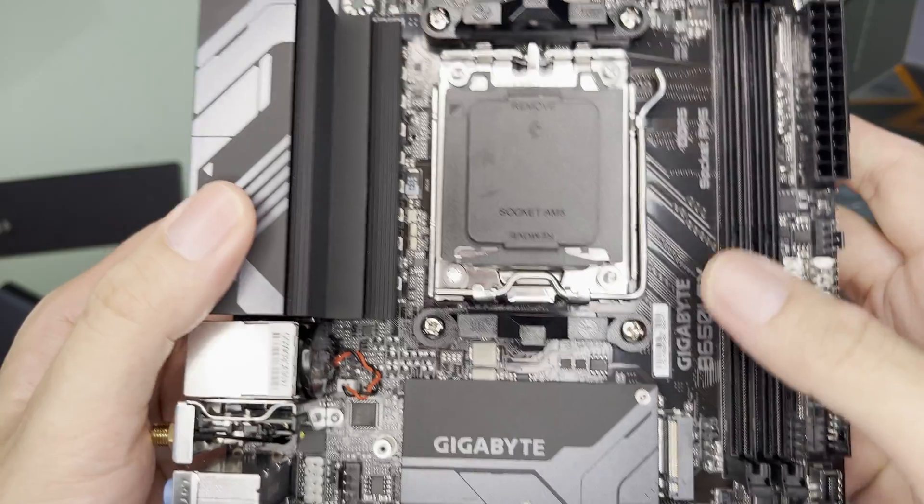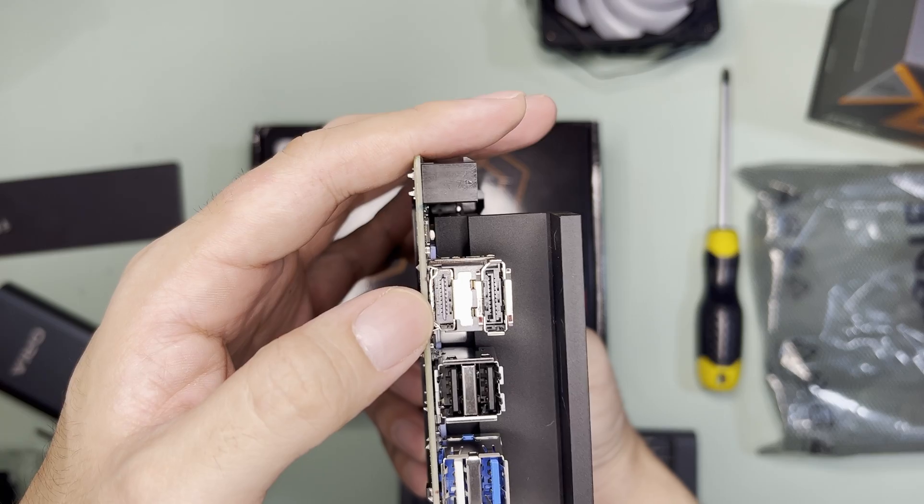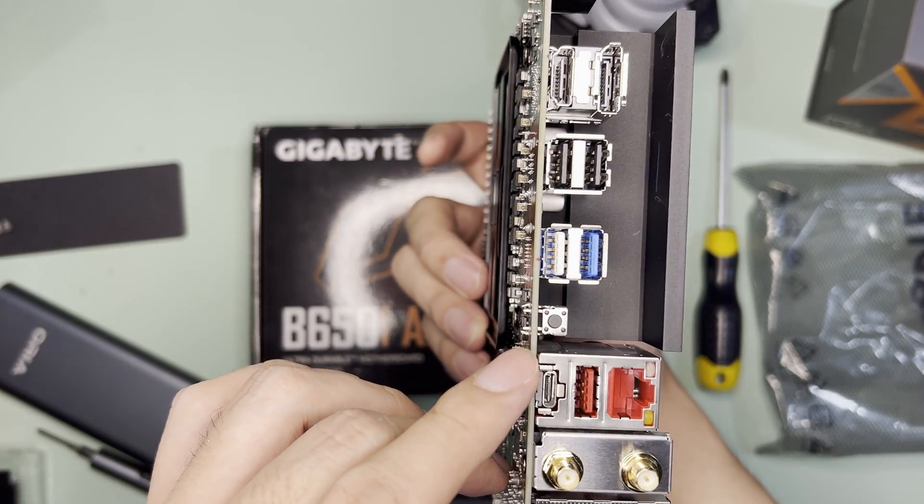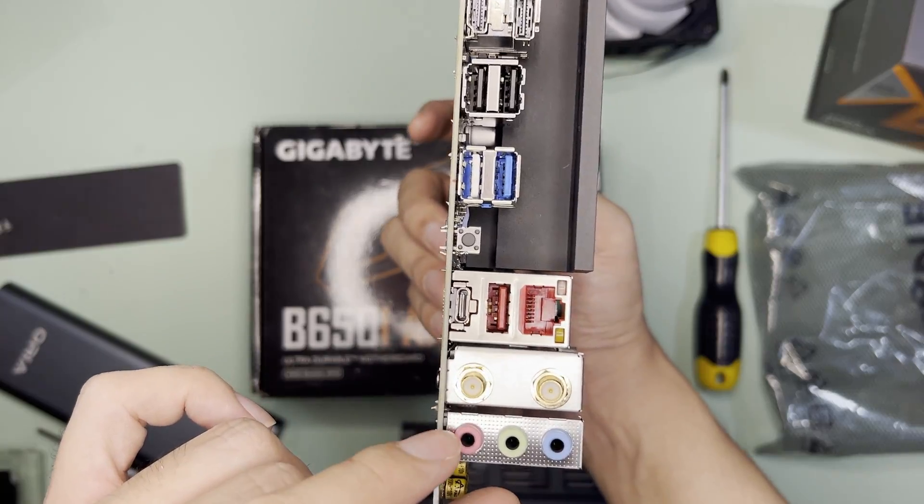At the back there's nothing and it has only one M.2 slot. As for the I/O, there's HDMI, DisplayPort, 5 USB-A, a CMOS reset switch, USB-C, Wi-Fi antenna, and audio outs.